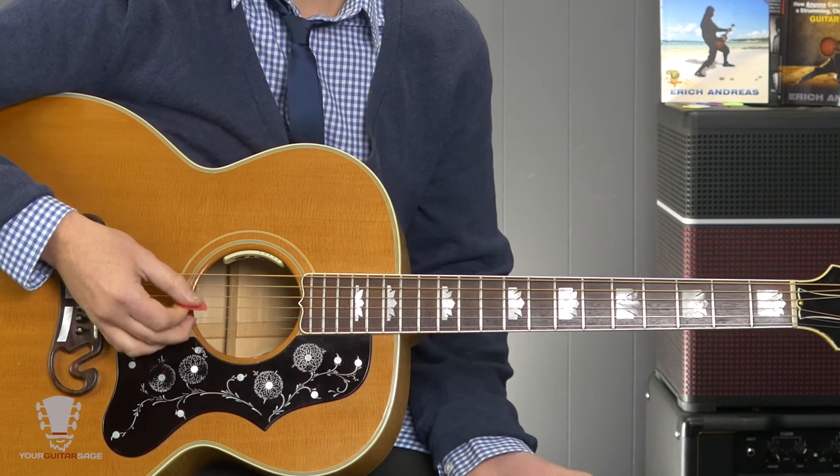So you're going to practice two strings at a time, then three strings at a time, then four strings at a time. As you increase this, you have to be more accurate every time because you're doing more strings. What you're going for is that solid sound. If you do this and concentrate on your picking first, then when you go to the fretting, that's going to be a lot easier because you'll have this part taken care of already. It's kind of like juggling — if juggling three balls is difficult, adding a fourth ball isn't going to make it easier. Drop back to two, get that down, then add the third ball.